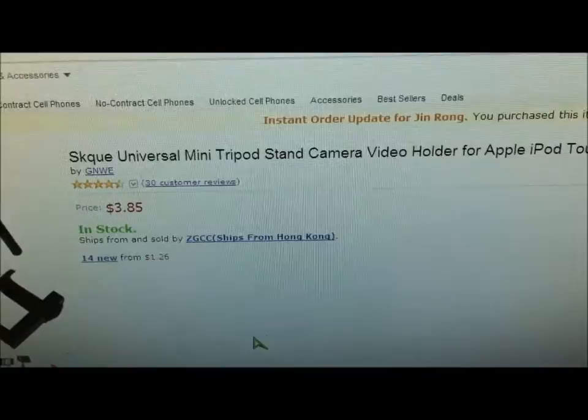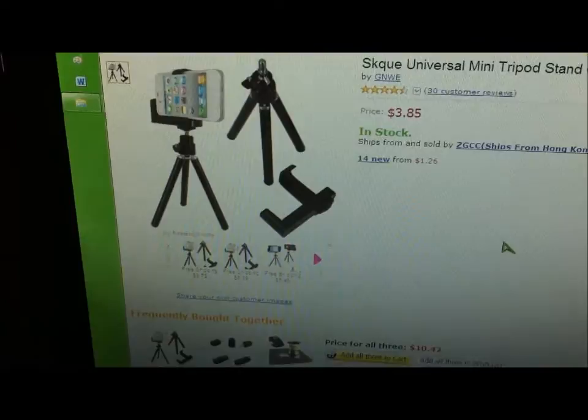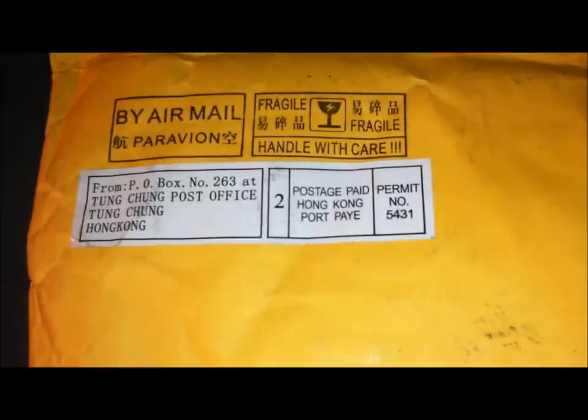Hey, what's up YouTube! After a long wait, I finally got my SKU Universal Mini Tripod Holder. Even though it says it works for Apple iPod Touch, I read in the reviews it also works for iPhone 4, which is what I have. It was $3.85 with free shipping — definitely worth trying out, that's why I'm doing this review. Here's what it looks like.